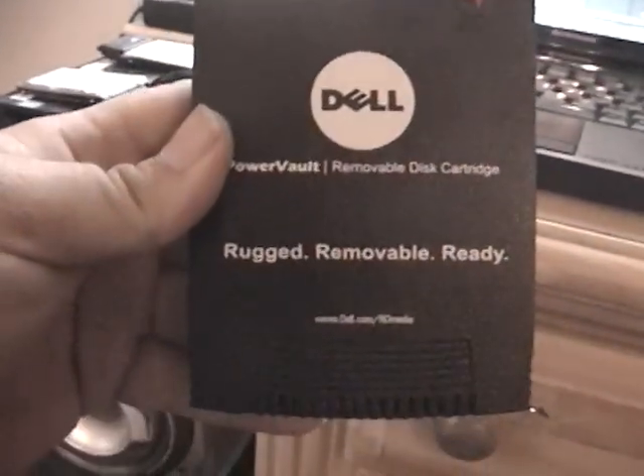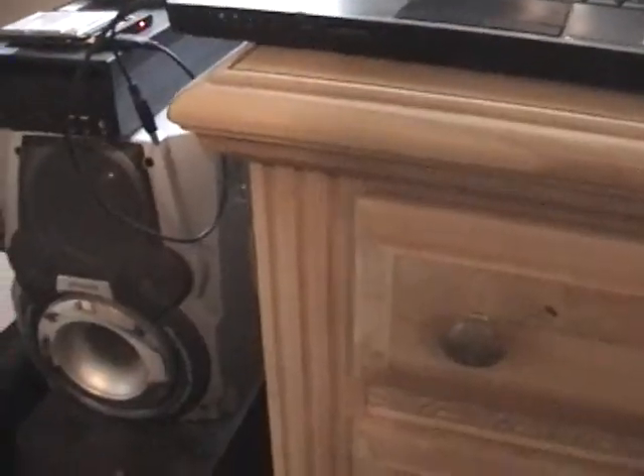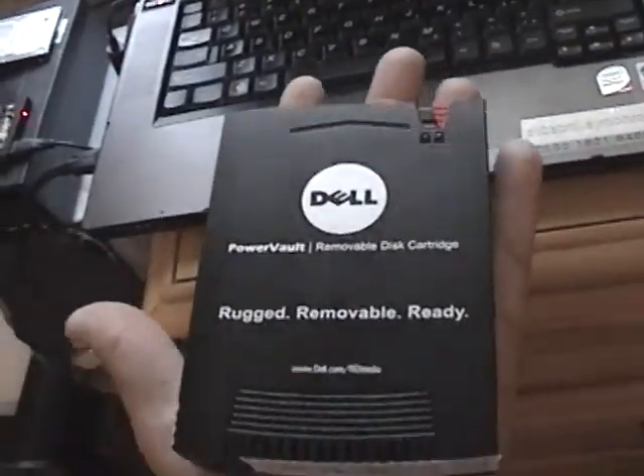Here it is — this is the tech tool cartridge, the actual removable cartridge. This thing can withstand six-foot drops. They put them through a rugged test. As you can see, it is normal SATA. It has a read and write tab so you can lock the drive without wiping it or anything like that, so you can make sure it doesn't get formatted. It fits in a pocket — it's about the size of my palm, which is not bad.